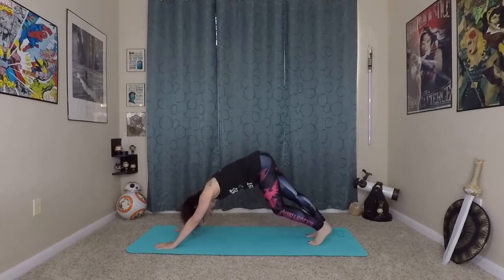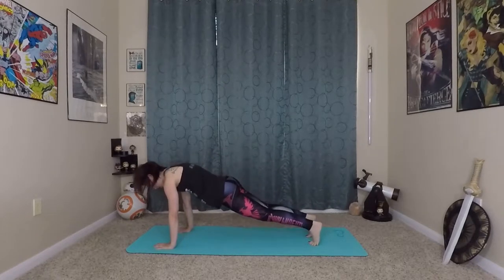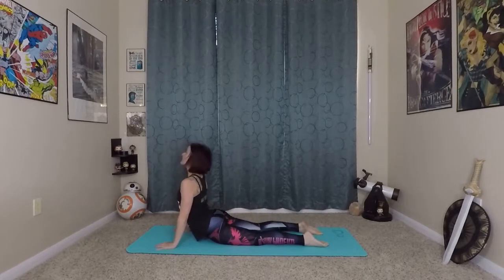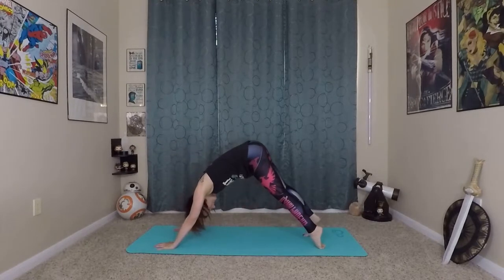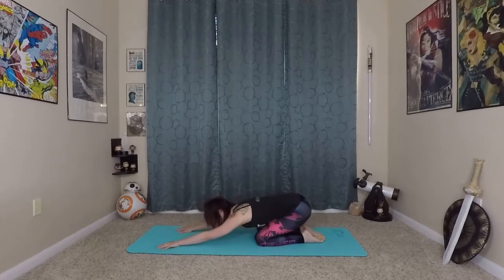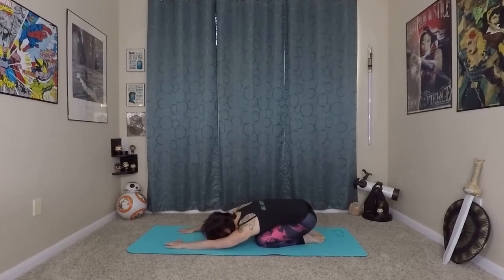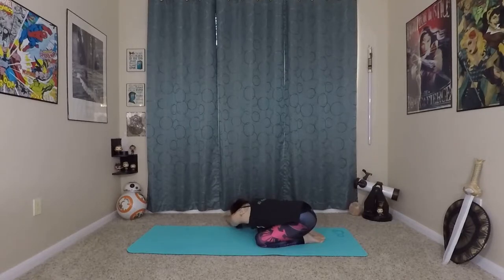We'll do one more vinyasa to move all of that energy through our body and our spine. Wave yourself forward to plank, lower to the earth, inhale, prepare, come up to your cobra — if you're feeling really warm you can even come into up dog. Back to down dog. From here, just come onto your knees and sit back into a well-deserved child's pose. You can rock back and forth, or even moonwalk your hands to one side or the other to start stretching out those muscles we just worked so much.